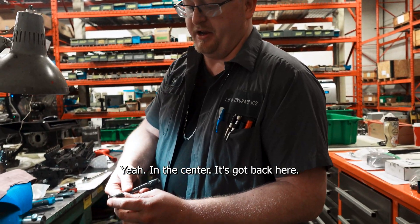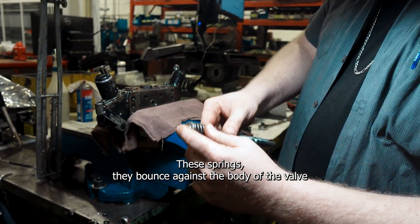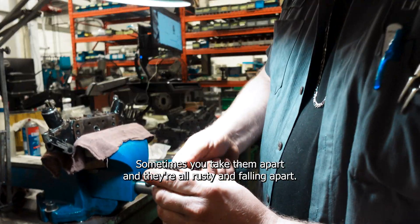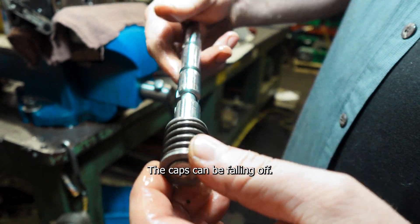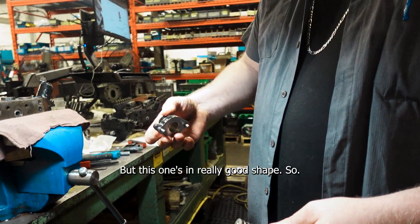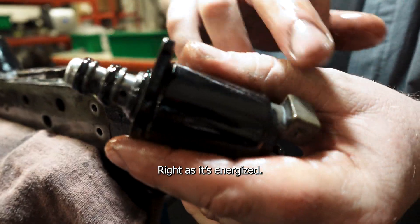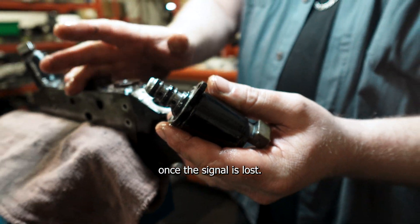The center has what are called centering springs. When you use the handle, you know how it goes back to the middle — these springs bounce against the body of the valve and reset the spool back to the neutral position. These ones are in really good shape. Sometimes you take them apart and they're all rusty and falling apart, with caps falling off held on only by the end cap. That's the inside of the coils — as it's energized, it allows the oil to flow and then stops it once the signal is lost, same as if you were operating it with the handle.